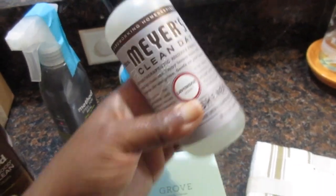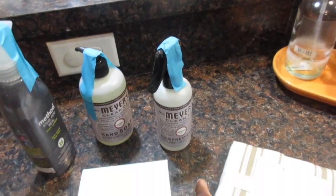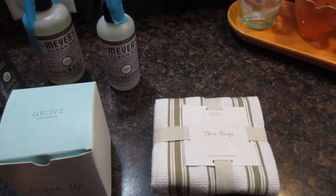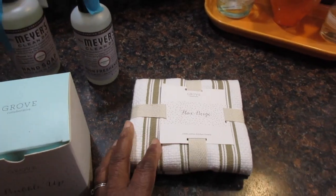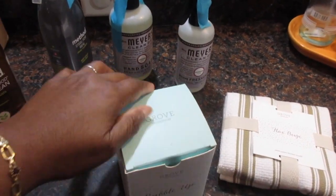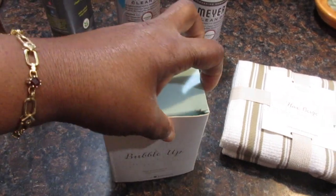This is a dish towel, and I think this was also a free item because I have not paid for a dish towel yet. And then this other item is what I've really been waiting for.